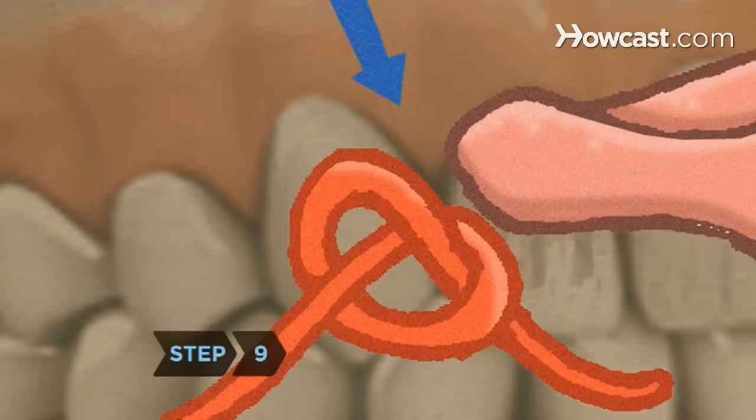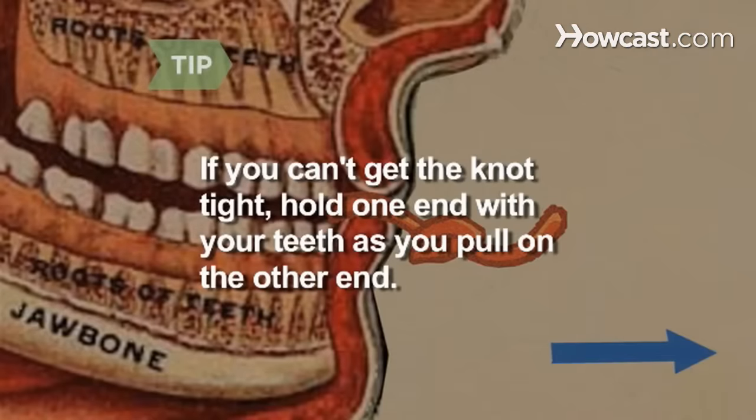Step 9: Push the end of the stem further through the loop until you can't push anymore. If you can't get the knot very tight, use a little sleight of hand as you remove it from your mouth, holding one end with your teeth as you pull on the other end.